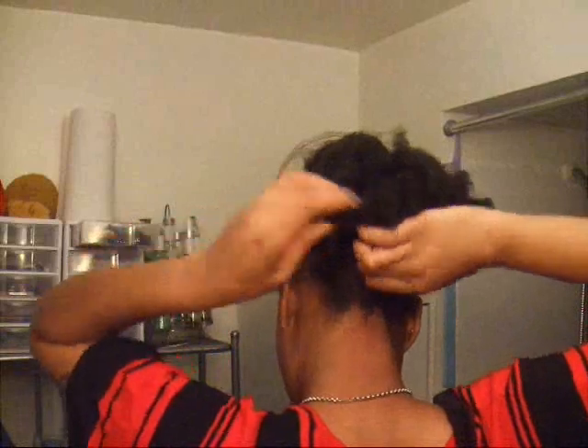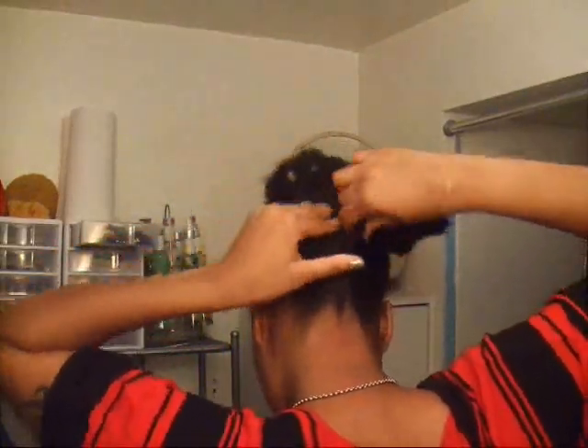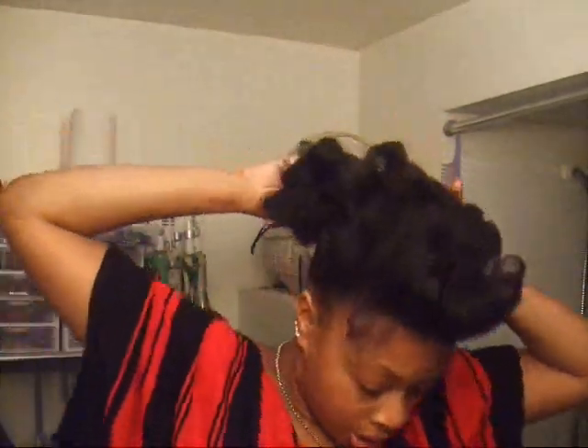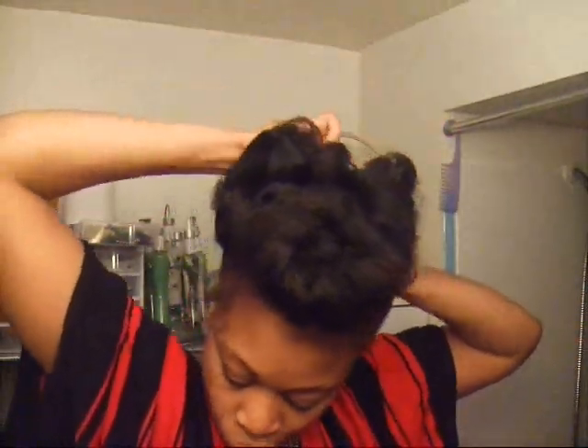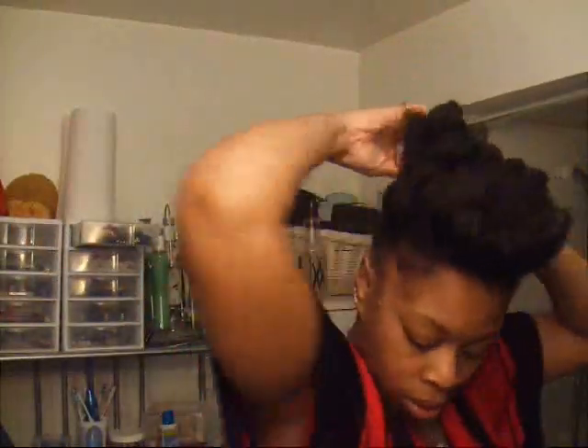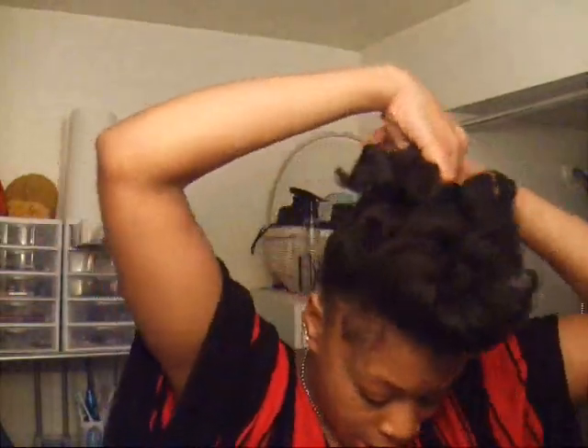Now I'm going to take the back and pretty much just twist that up like a French roll. Try to grab all the hair as much as you can — that goes up to the middle of your head. You want to secure it.